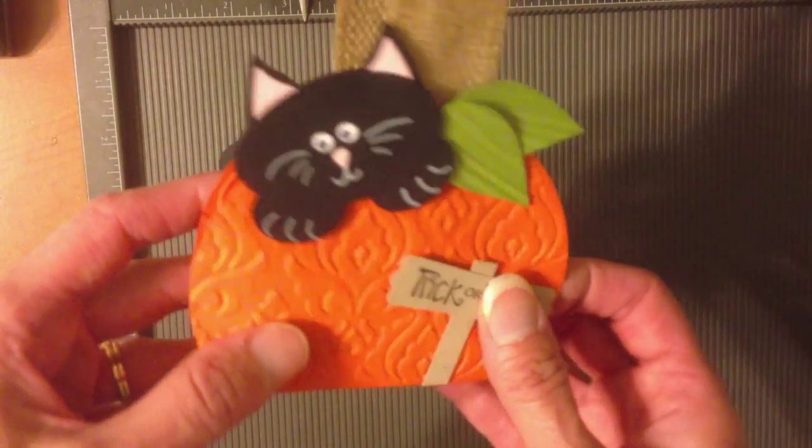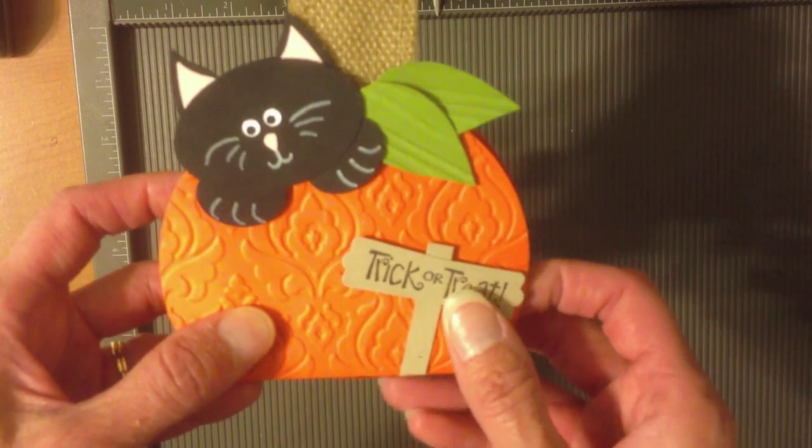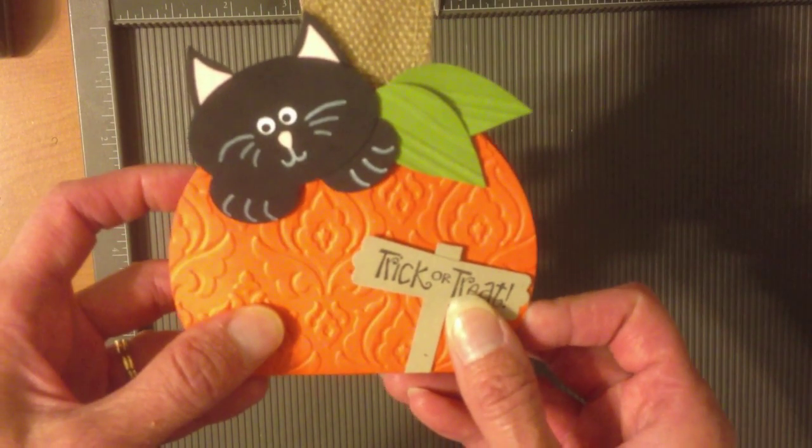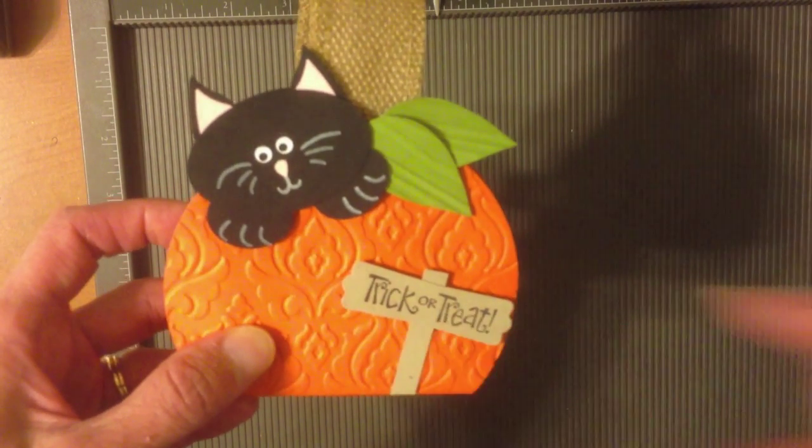And that is all there is to our cute little pumpkin kitty! Hope you have some fun making cute things to give away for the Halloween holidays coming up soon. Thanks for joining me.